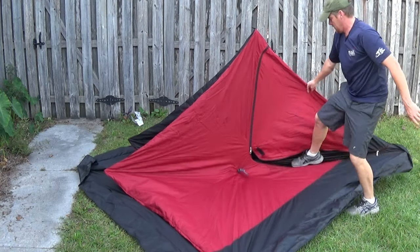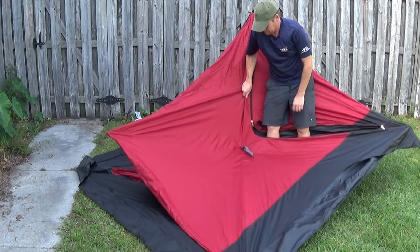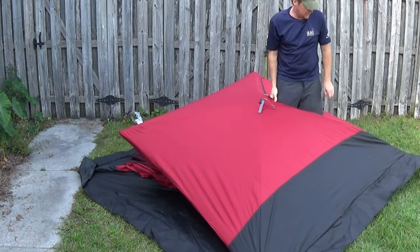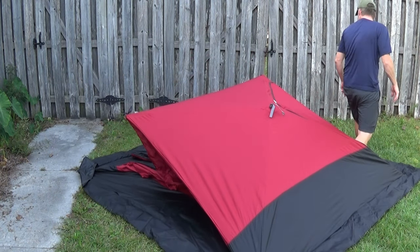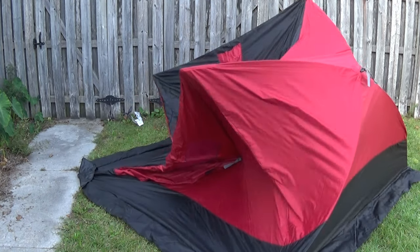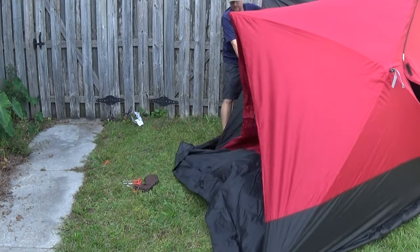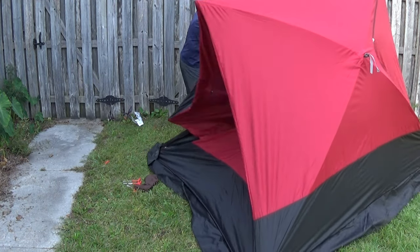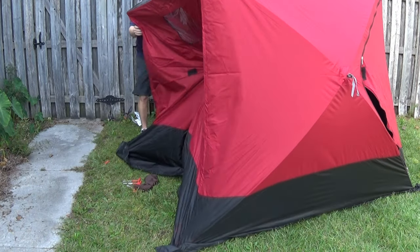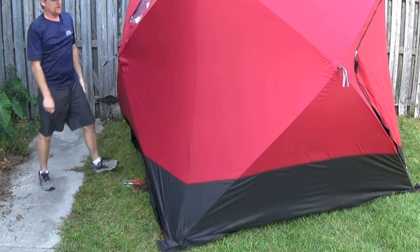Now we're getting somewhere. It says to lift this one up. That fell right, sort of. I think I'm doing it. Okay.